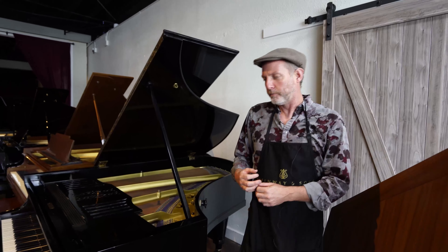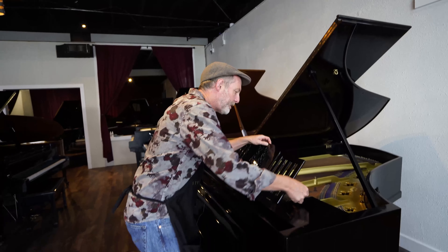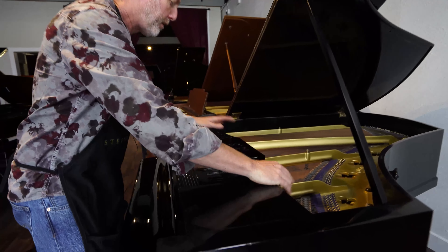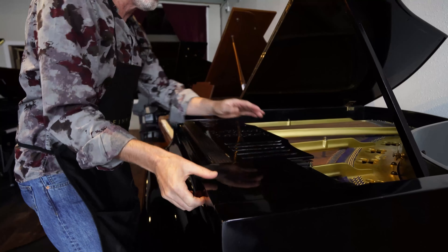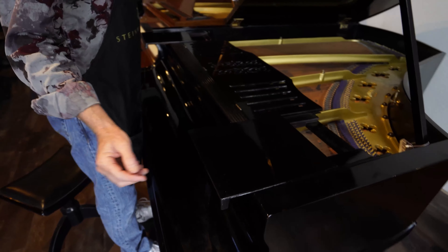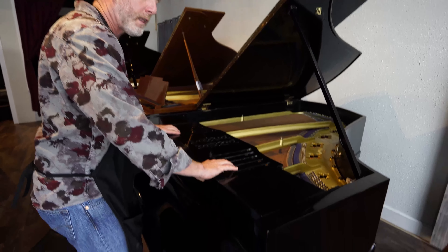Let's look at some other features. The music desk has multiple settings for either up close or far away, with slidable sides — probably early on so that you could move your light source.